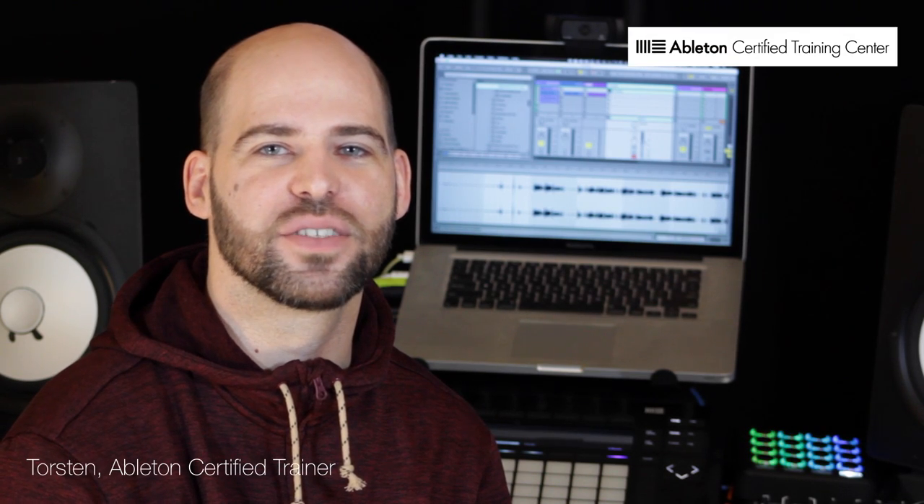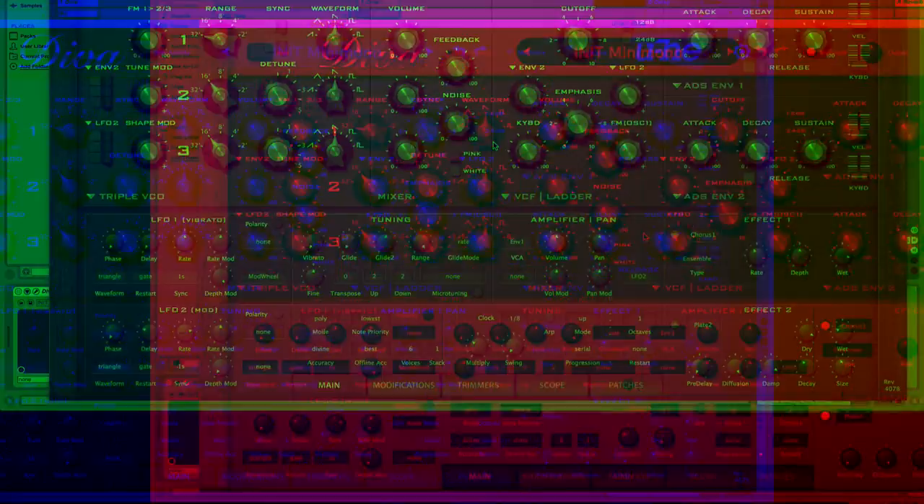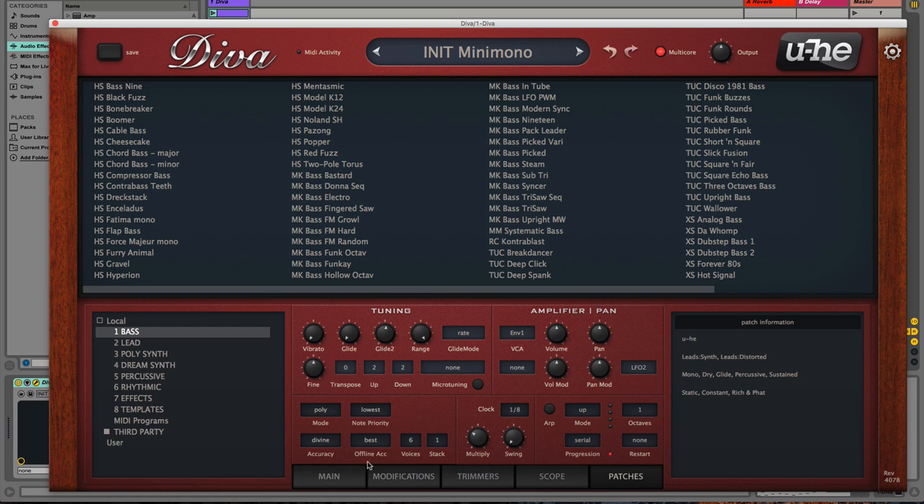This is Torson from Ziklag Productions representing Warp Academy, revealing my first impressions of Diva by U-He. For the next few minutes I will be giving you my first impressions of Diva and a brief rundown of what it has to offer, and then I will show you how I use the template section found here under patches to get a running start towards creating my own custom sounds.